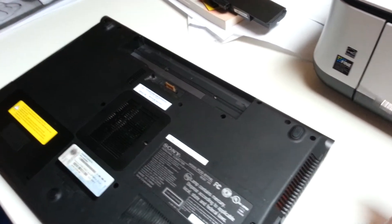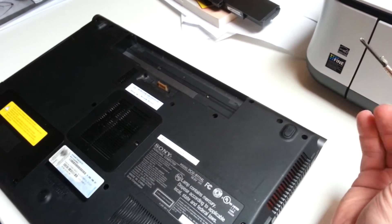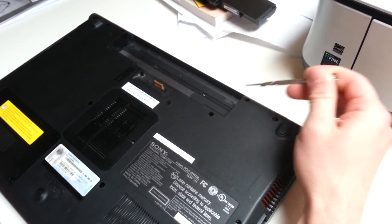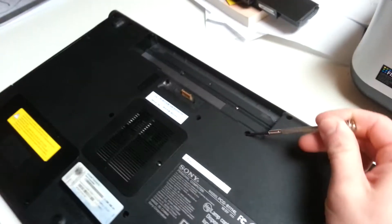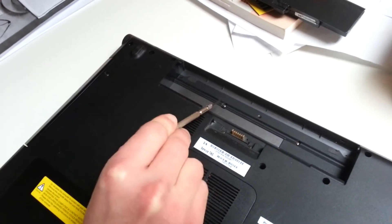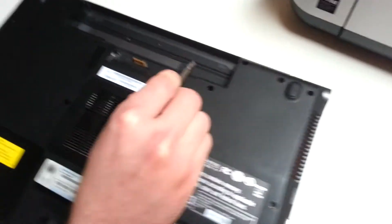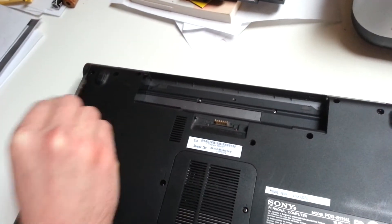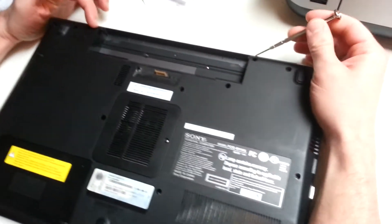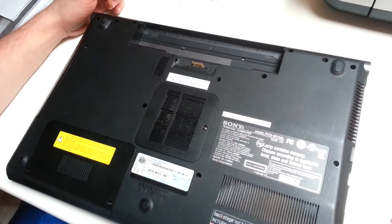To remove the media cover and the LCD, you'll need a small Phillips screwdriver. Remove the screws here, here, here, here, here, and two more here. Six screws hold the media cover on, two are for the hinges, and two are for the keyboard.